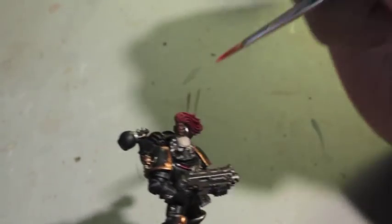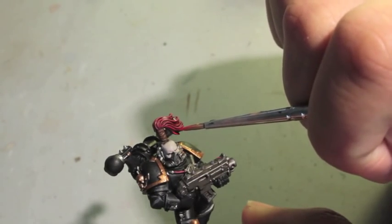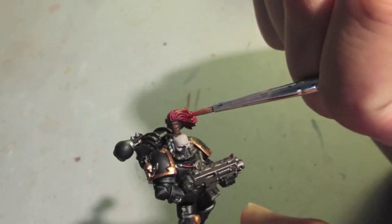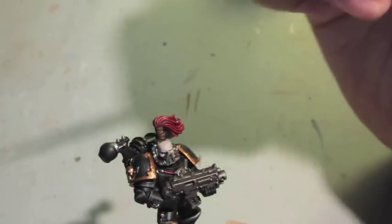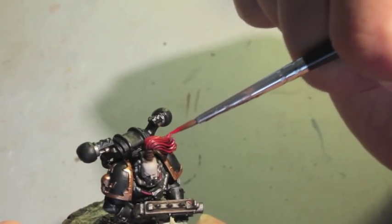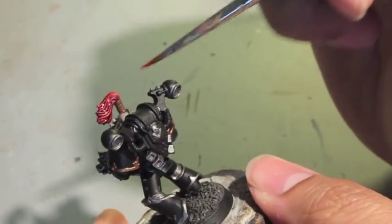The goal is to just paint the strands that are the most prominent. Try not to get your paint into the creases where we put our Agrax Earthshade. If you do, it's not the end of the world — you don't have to go back and repaint the Agrax Earthshade, but it will make things easier in the end. Using a fine-tipped brush, I'm just dragging it along the most prominently raised areas. I did this on the back of the top knot as a test, so this is how it's going to end up eventually.